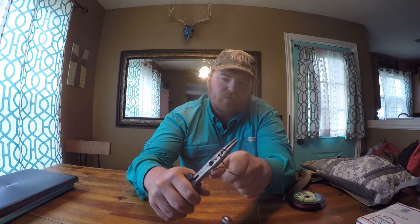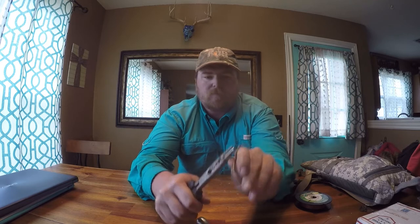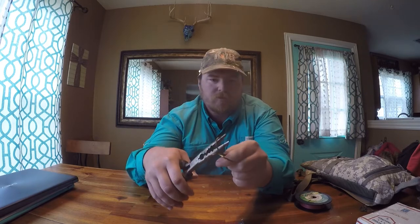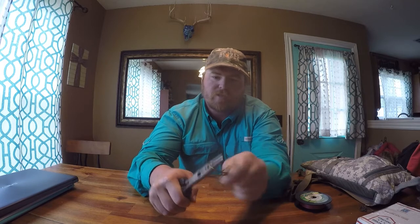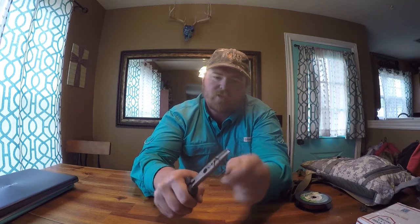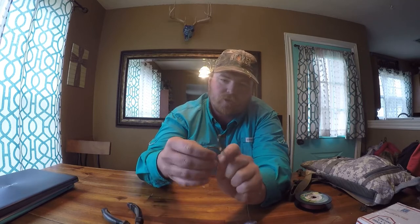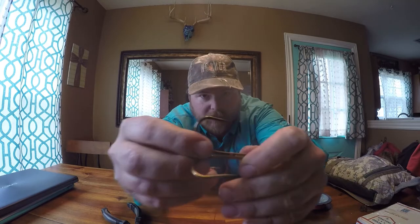All my fish are catch and release, so I want to do as little damage as I can. Just like that — give it a smash and then give it a twist. Some barbs will pop off when you smash them, some just smash flat. Either way is fine — you're following the law and you end up with a clean, flat barb.